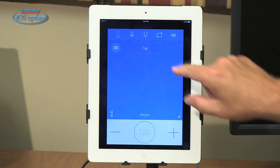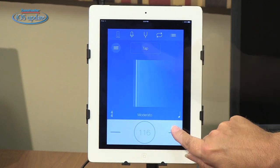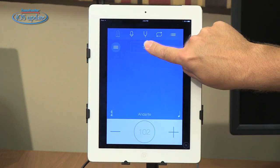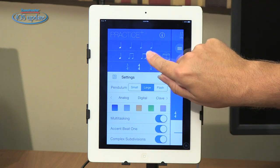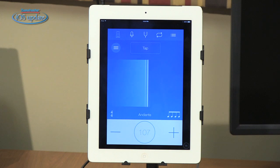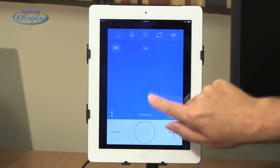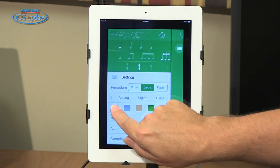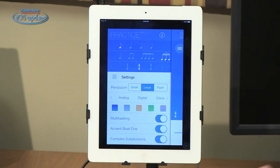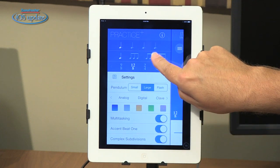The metronome has a very simple interface. You start it playing by simply touching inside the dot. We can adjust the tempo using the plus/minus keys, or you can tap the tempo. We can also customize the metronome — in addition to clicking on quarter notes, we can do subdivisions like 16th notes or triplets. We can customize the app's color scheme, set it to accent on beat one or use a straight metronome, and set the time signature from 2/4 all the way up to 12/8, with all those subdivisions.